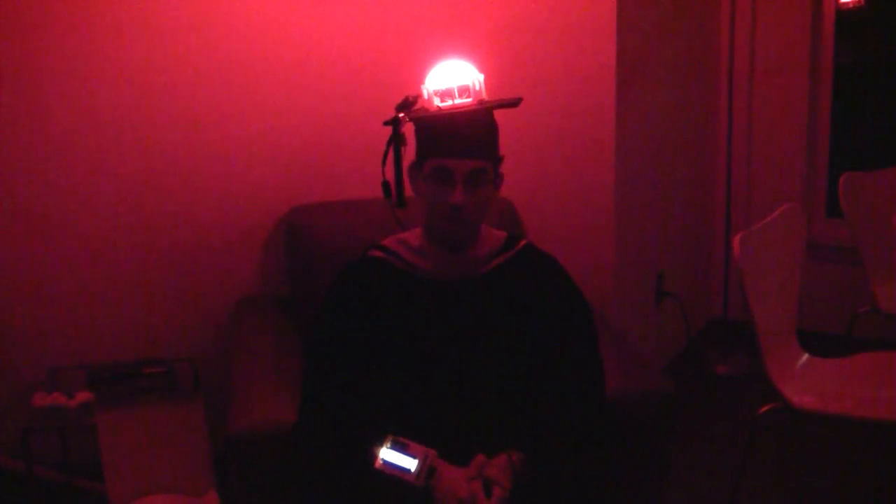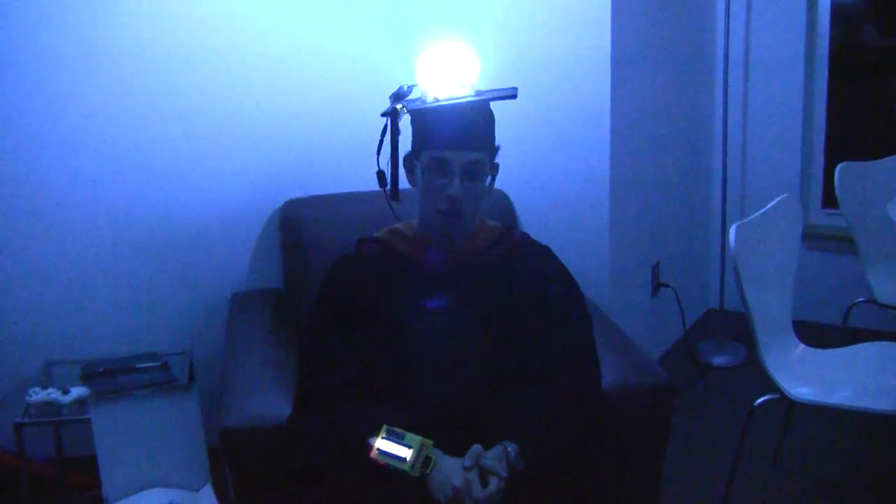Hi everyone, Jeremy Blum here with my 2013 Cornell Master's Program Graduation Cap Project. I've been working on this for about four days straight.